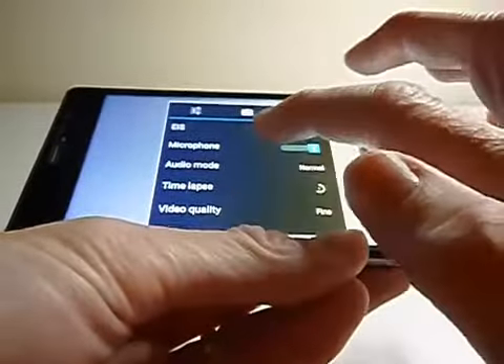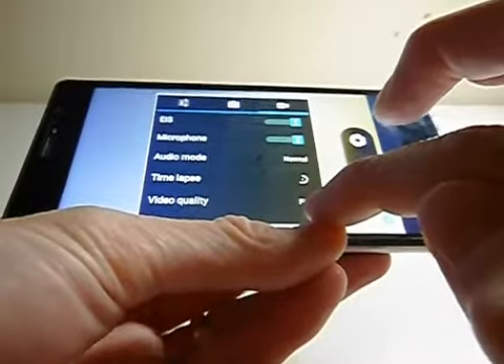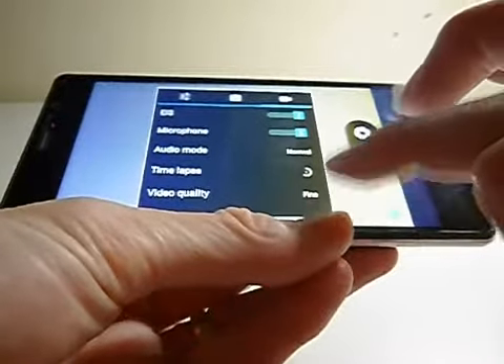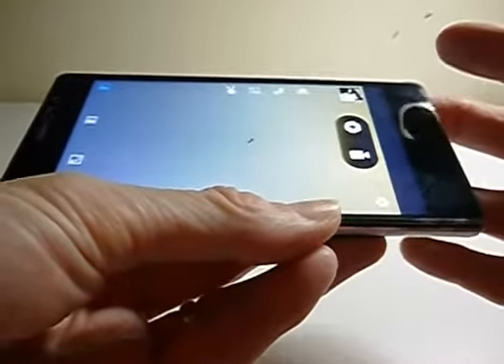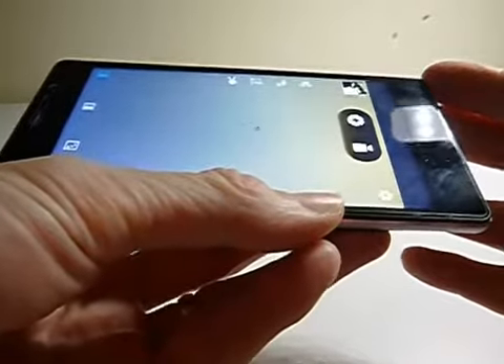Video is superb. It films in widescreen in the fine mode, but the slight disappointment is it films in 3GP as opposed to MP4. That's not going to be an issue for most people because you're probably not going to do extensive editing, but if you are, not all software packages are compatible with 3GP. Just something to bear in mind.